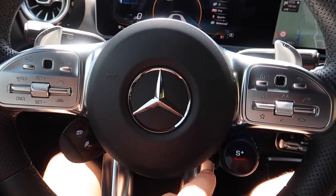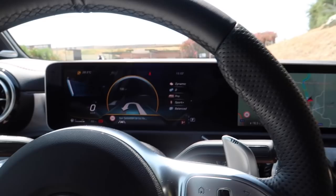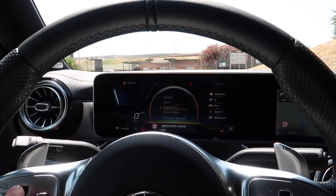This steering wheel — I'll keep looking at it, I just think it's great. I've actually just put a route I've planned out in the nav ahead. Earlier I had my G-force display come up there, and I know you can change a lot on here — just on this little touchpad. Very similar to my A35, to be honest — probably identical.